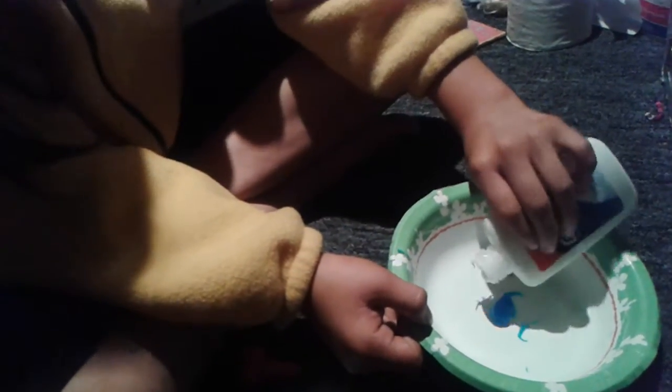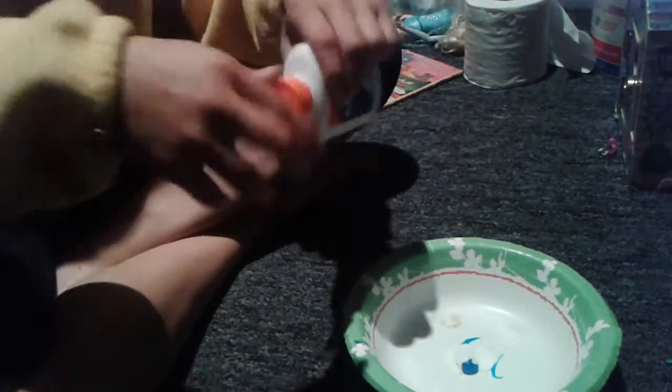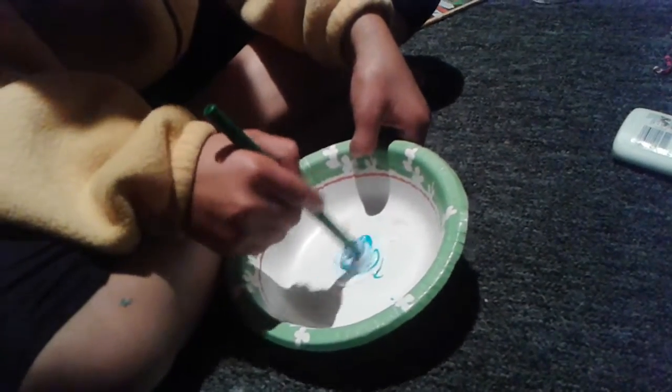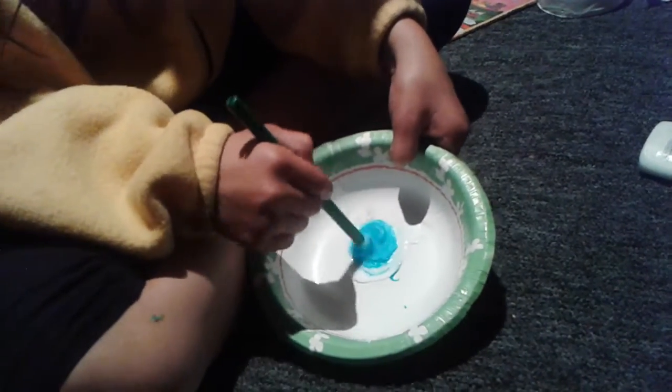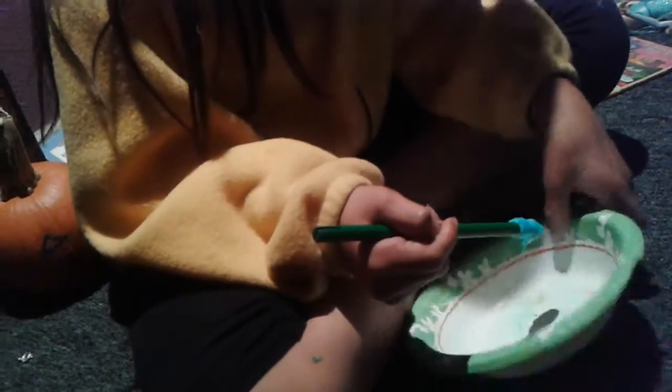So just open it. I just put glue, and then we spin it around. Spin it, spin it — there you go.